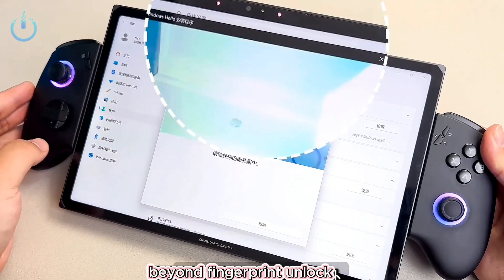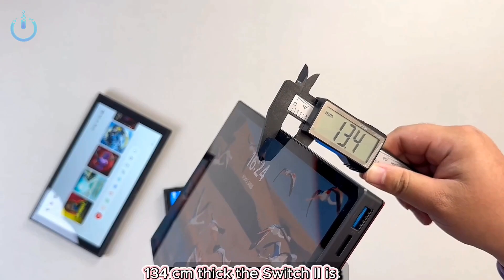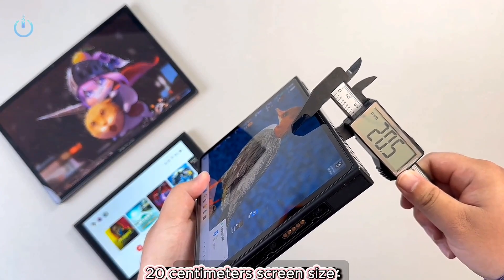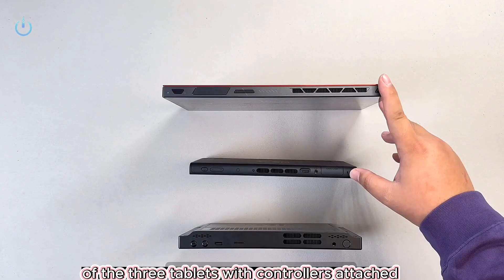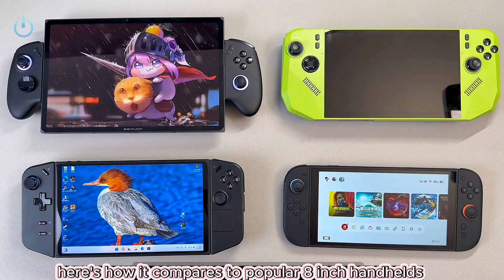Beyond fingerprint unlock, the tablet has a top-mounted AI camera for facial recognition. The tablet is 1.34 centimeters thick. The Switch 2 is 1.40 centimeters and the Legion Go is 2.0 centimeters. Screen size compared to the Legion Go and Switch 2, and a side-by-side thickness comparison of the three tablets. With controllers attached, here's how it compares to popular 8-inch handhelds.